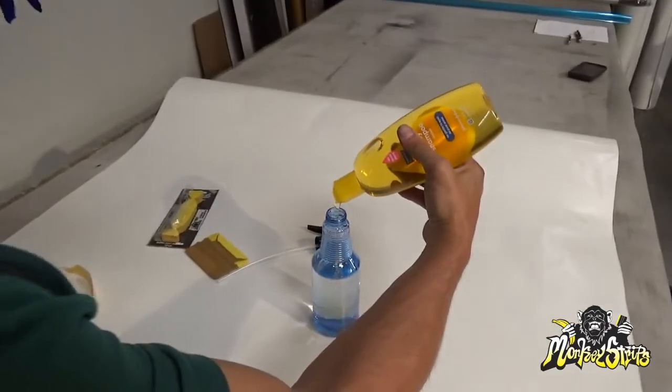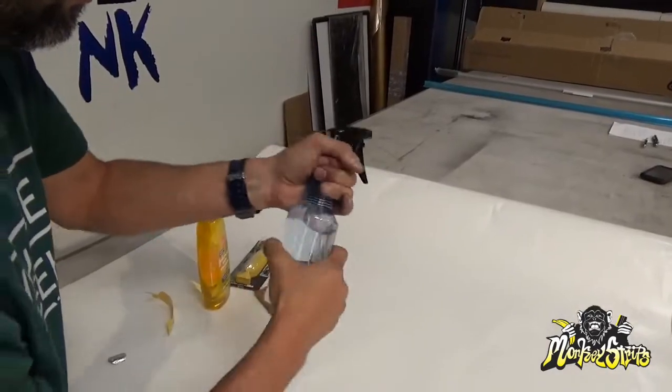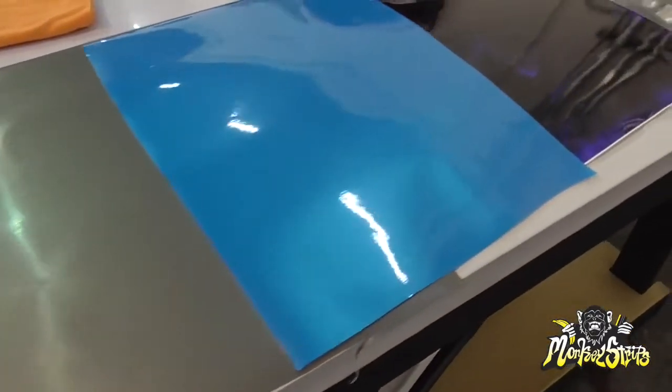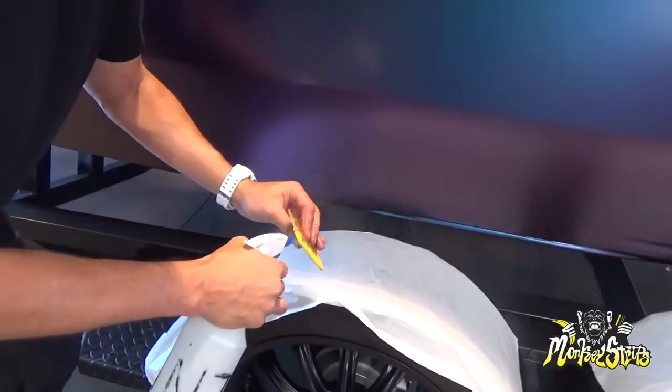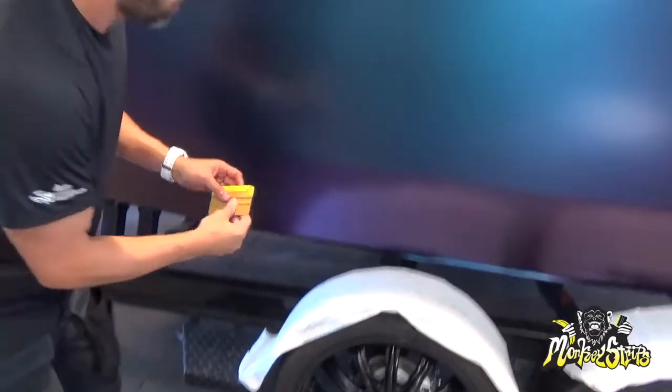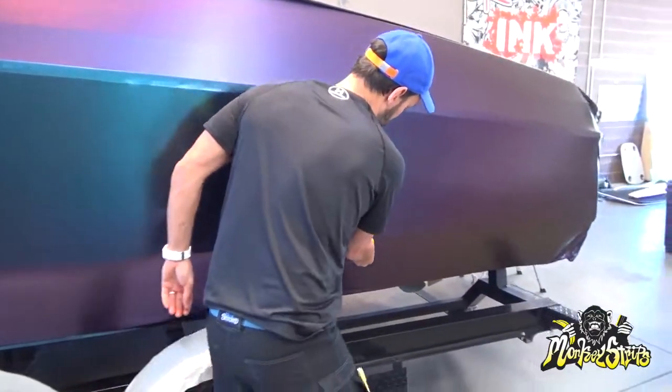Dishwashing soap or baby shampoo can be used, and the more the better. The soap helps the Banana Buffer glide across the surface. The Banana Buffer is ideal for installing sensitive materials like brush metallic, matte, unlaminated full print film, and chrome. Spray the soapy water solution to load the Banana Buffer up and simply squeegee. This combination maintains a scratch-free surface.